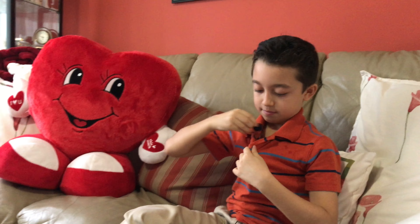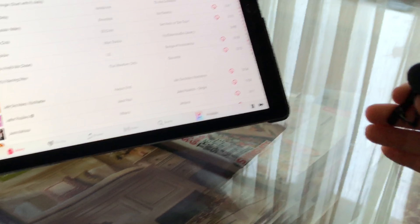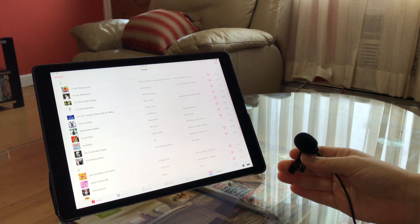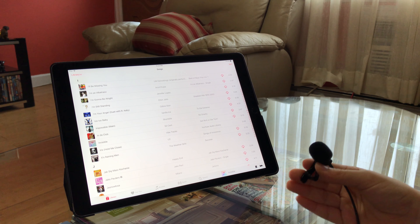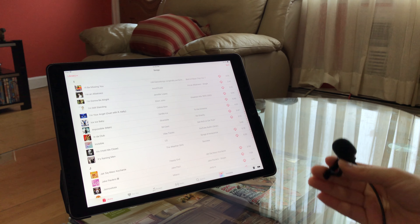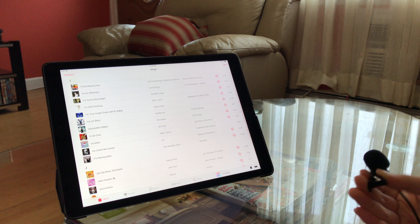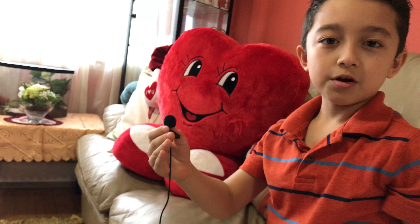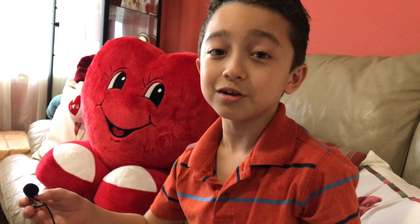Now we're going to do the volume test. This is not the loudest song in the world, but it's okay. As you can see, it was really loud — and that was not even the loudest song.